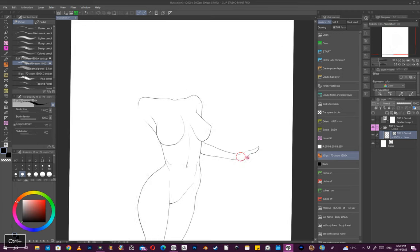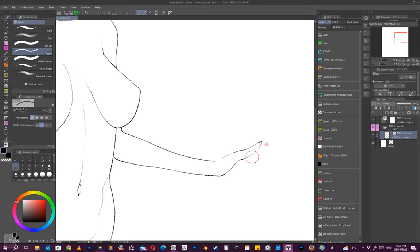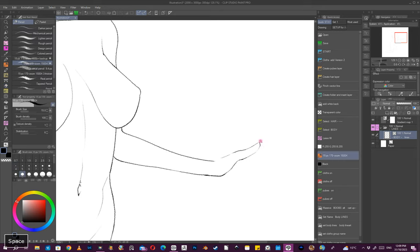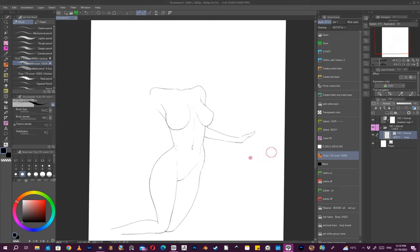Talking about relationships — I think that form is a little bit too big, so I'll just correct that.